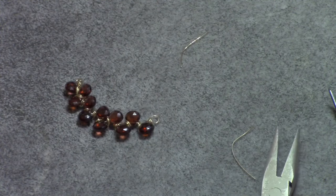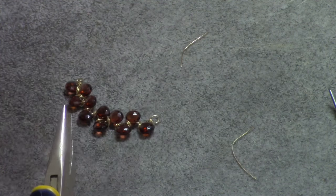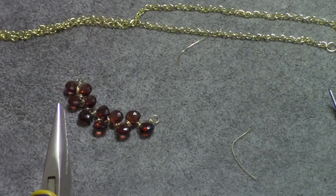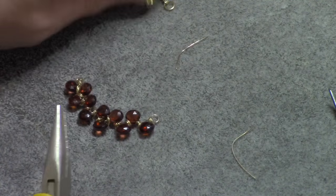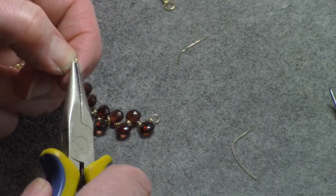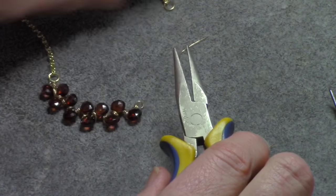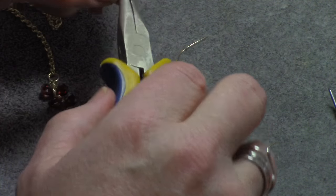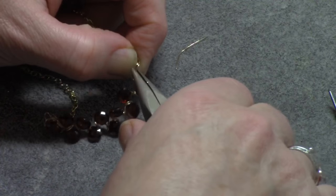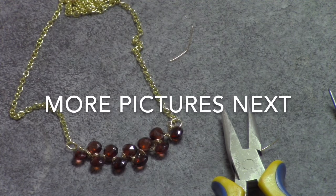That would be the completed wire wrapped part. Now all you have to do is use a finished chain — just cut it in the center where your clasp is. I have two 3mm jump rings, but you can use smaller or bigger, whatever you have, as long as it fits through your loop. Just open up a jump ring and attach your pendant. This concludes the tutorial — I hope you liked it. If you did, please like, share, subscribe, and comment. We'll see you next time. Thanks for coming. Bye for now.